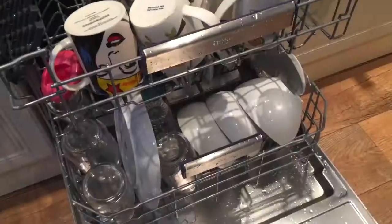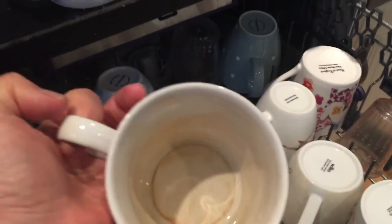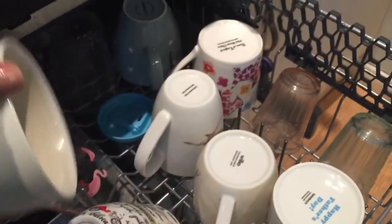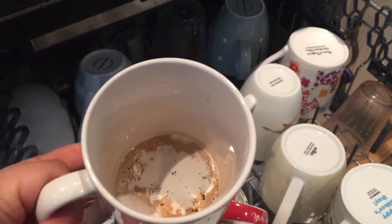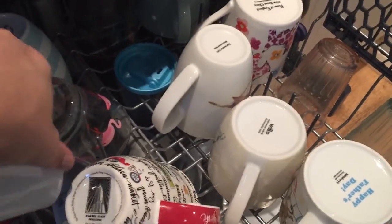The dishwasher is pretty much loaded. I've kept a couple of more soiled ones to put in as well - there was some coffee in one, left overnight, just to see how these two cups turn out.